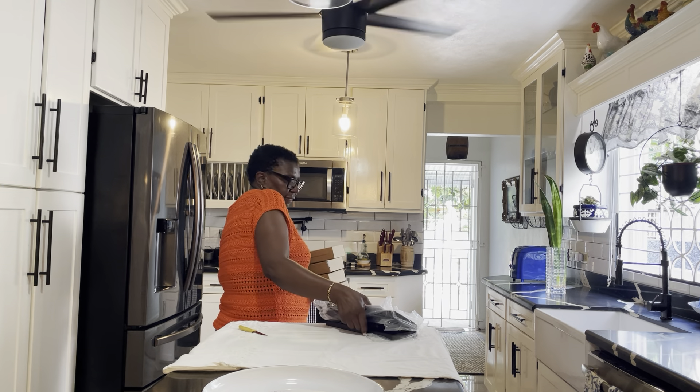Good morning! Welcome back to my channel, Ayacin's Garden in beautiful Jamaica.